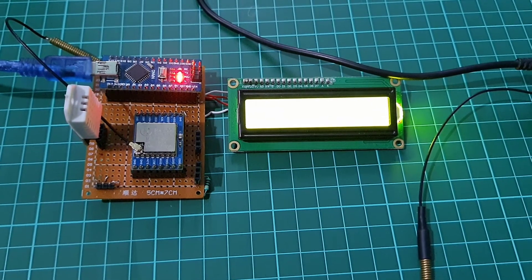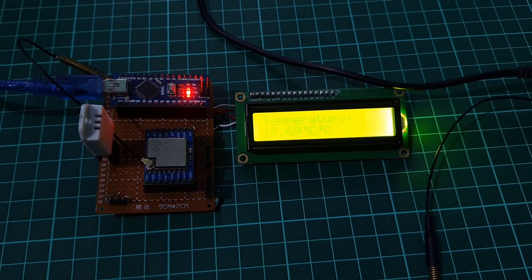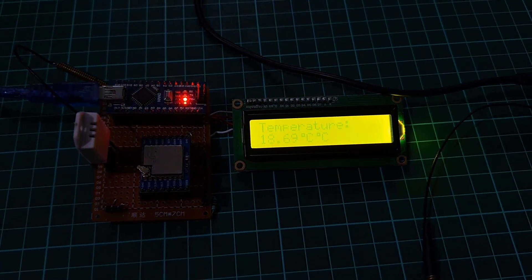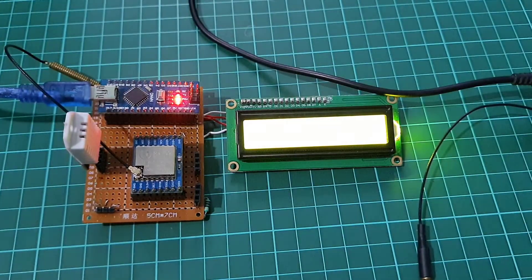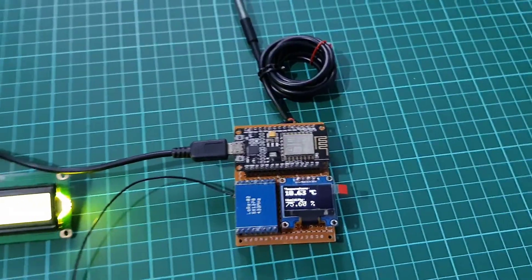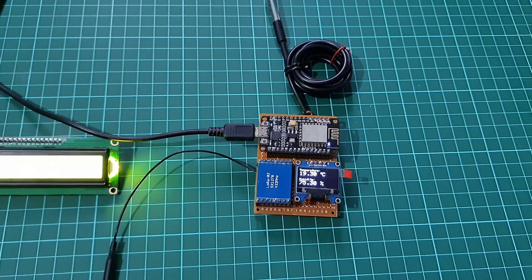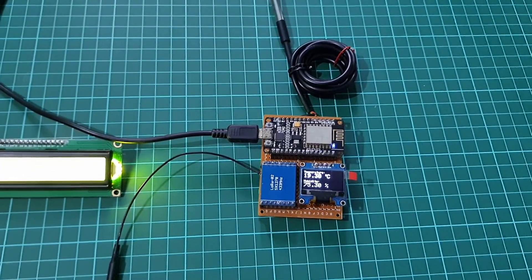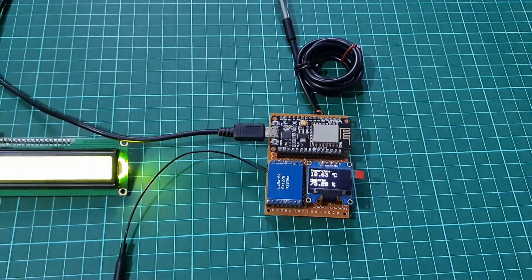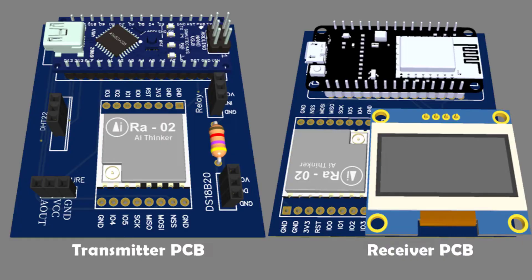A 4.7K ohm pull-up resistor is used between the VCC and data pin of the DS18B20 sensor. I connected everything as per the circuit diagram. The node to which the DHT22 sensor and 16x2 LCD module are connected is the Arduino node, and the node to which the DS18B20 and OLED display module are connected is the ESP8266 node. You can simply assemble the circuit on a breadboard, but to remove messy wiring and give a clean look, I designed a PCB prototype for this project.